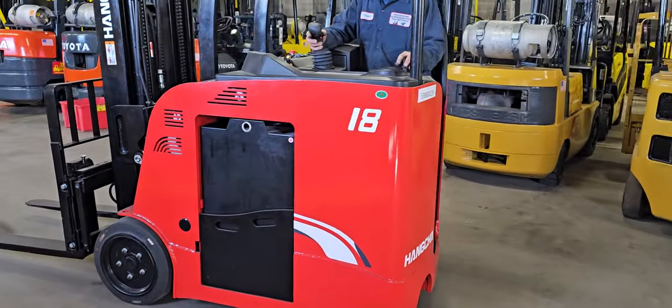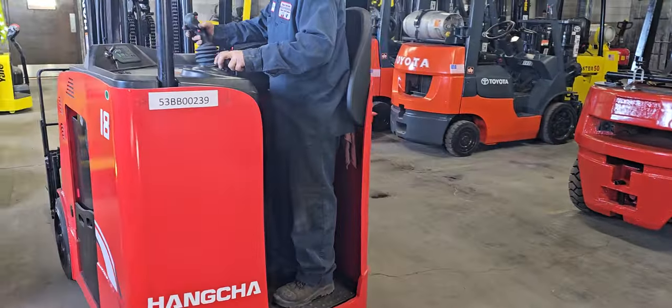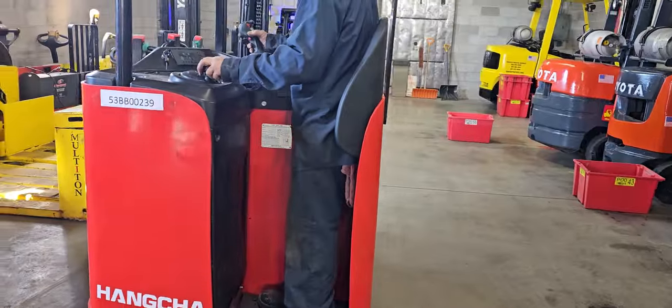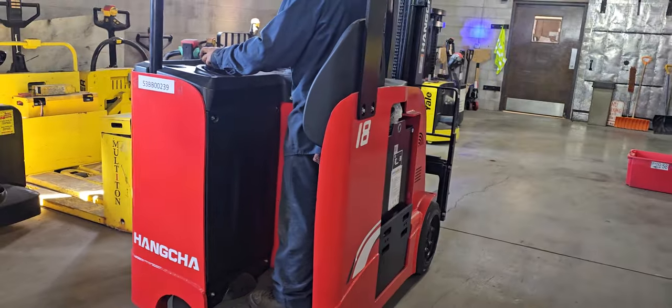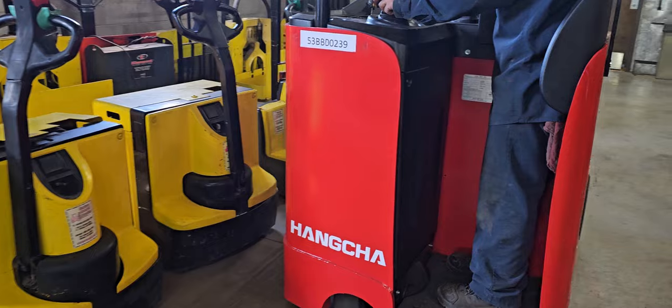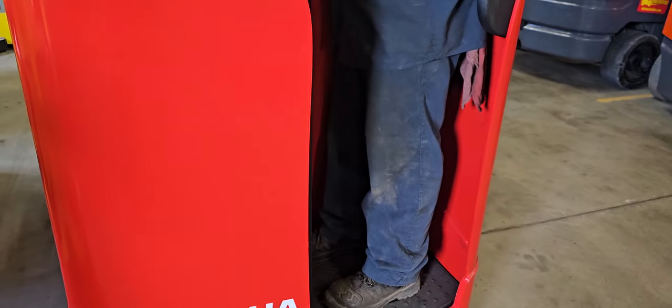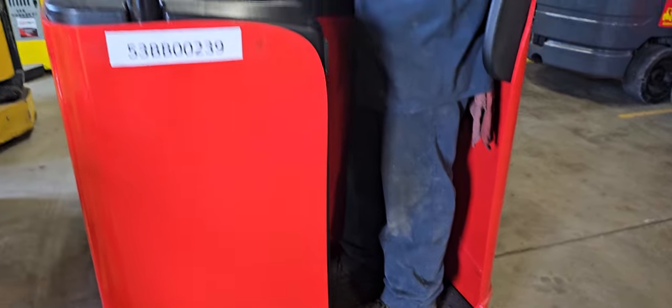This is a 3,500-pound capacity and it will go up nearly 16 feet. What we're going to do is take a closer look — we're going to start at the bottom and Scott's going to show us what each of these components, starting with the floorboard, does.